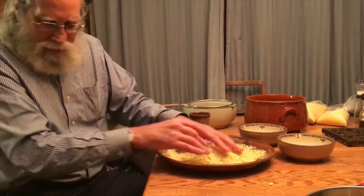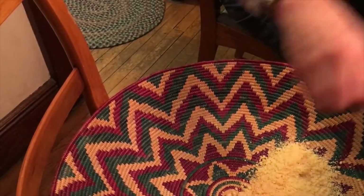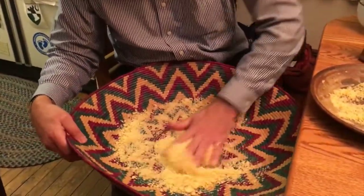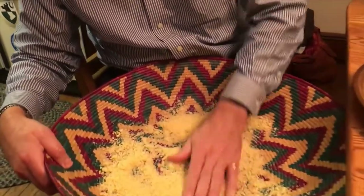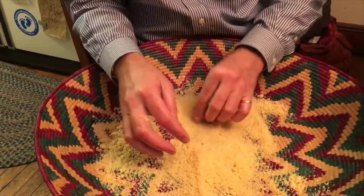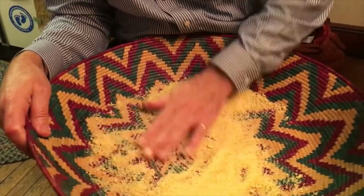At this point what you do, you take a quantity of the stuff — this is one of several techniques — and you put it in a large basket. This basket is called the BEC. It's a very tightly woven basket. By rubbing it on the surface of the basket, it breaks up the lumps that are formed. You can see these are larger lumps, and you want to break those up. You can do it just by rubbing it between your hands, but it's not quite as effective. The coarseness of the surface of the basket breaks up the pieces really nicely.